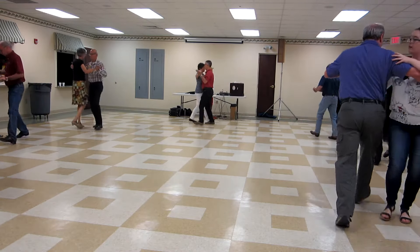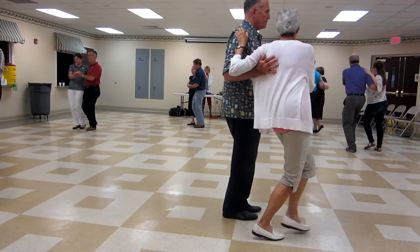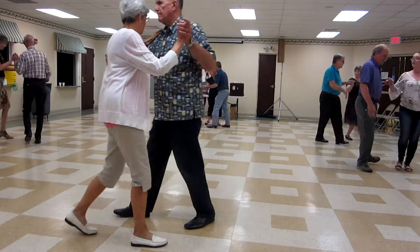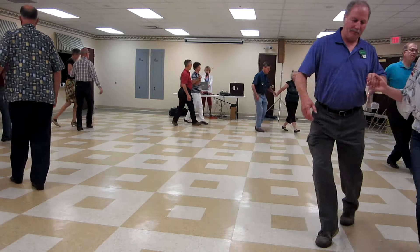Two turning twos. Two turning twos to semi. Two forward two steps. Cut back four. Back side through to reverse. To reverse two forward twos. Cut back four. Back side through to butterfly.